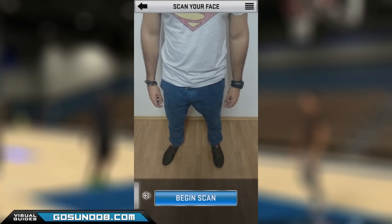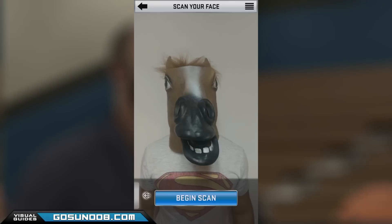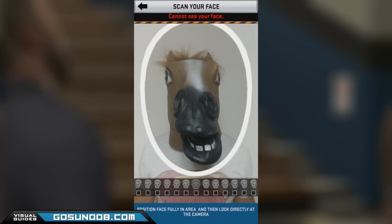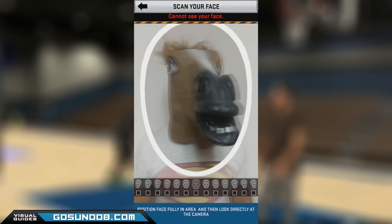I hope these tips helped you create your custom character in the game. One more thing — we tried scanning this guy several times but no matter what we tried, the face scanning app refused to recognize his face. I wonder why — that's pretty rude too.